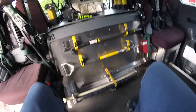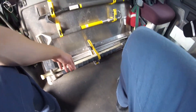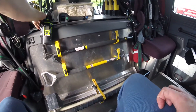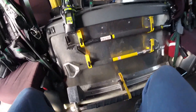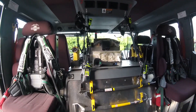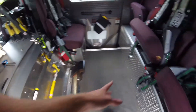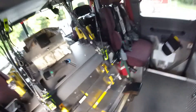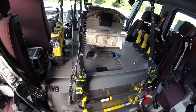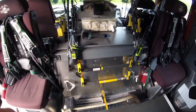We also have some tools in here like our hooks, another axe, another halogen bar, and our radios. The crew in the back each has a radio so that we can talk to each other when we're operating on an incident. We have gloves, flashlights, and headsets — the headsets allow you to hear each other when we're going down the road with the siren blaring.